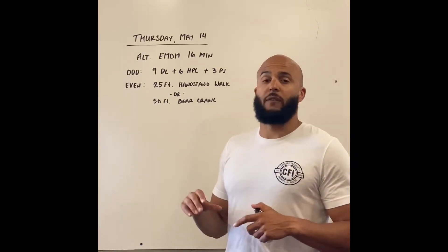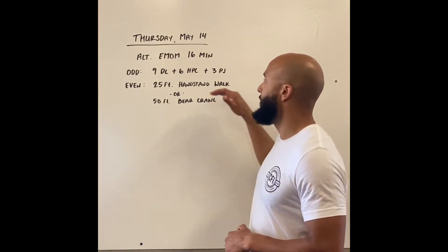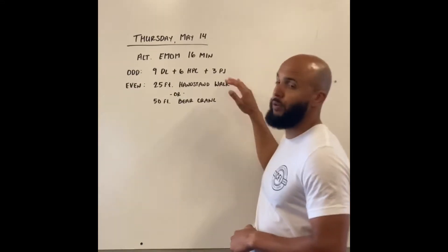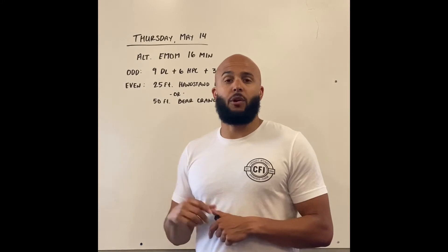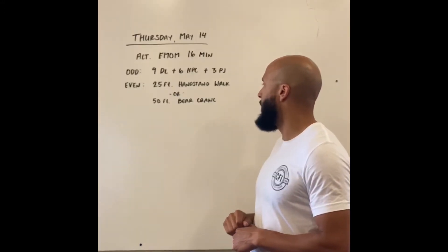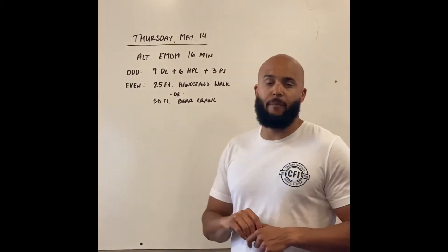Alternating EMOM style, we're gonna be working for 16 minutes. On odd minutes: nine deadlifts, six hang power cleans, three push jerks — that's going to be an unbroken barbell complex. Even minutes: 25-foot handstand walk, or 50-foot bear crawl. So you make a decision there based on your skill set.